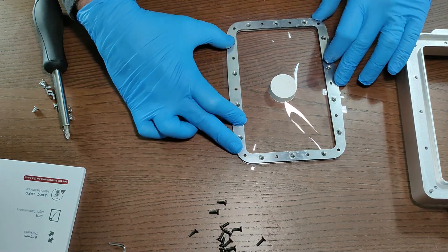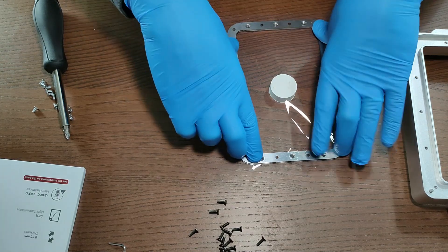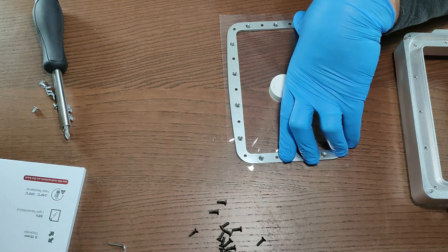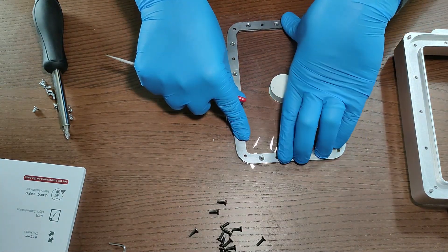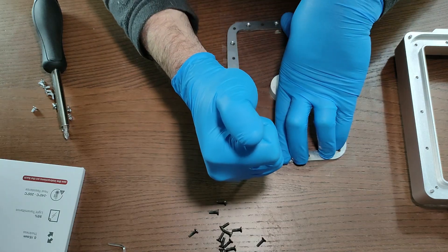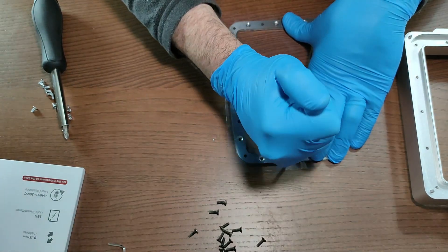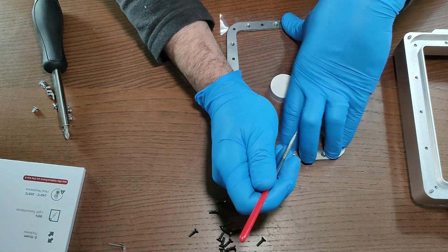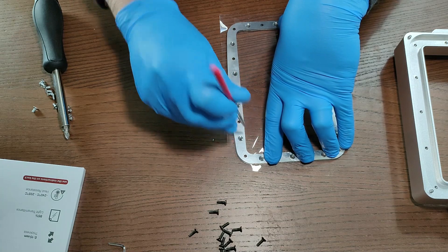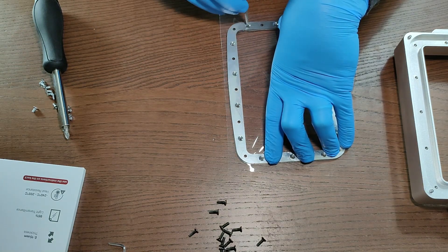The idea here is to have some room for the FEP to stretch later. If you do not do that, it will be too tight and you can have problems printing, because you cannot have a FEP that is too tight or too loose. This technique helps a lot in tuning the FEP position between the two metal frames. Follow these steps and you'll be really, really fine.